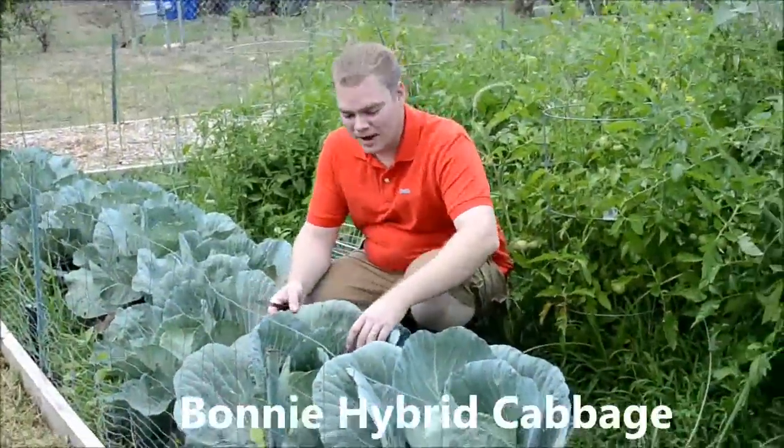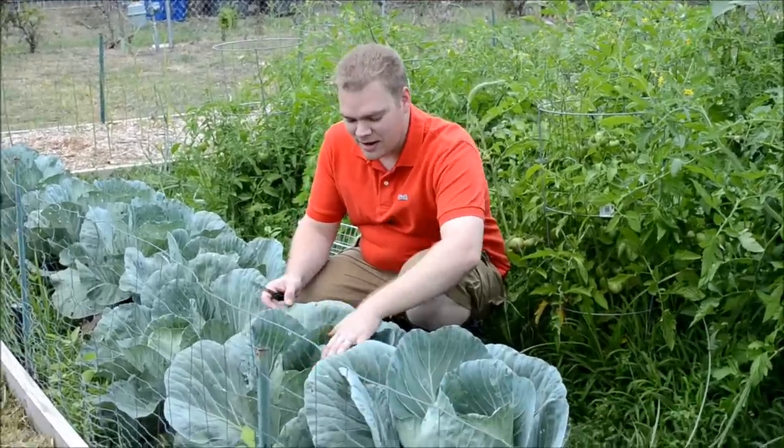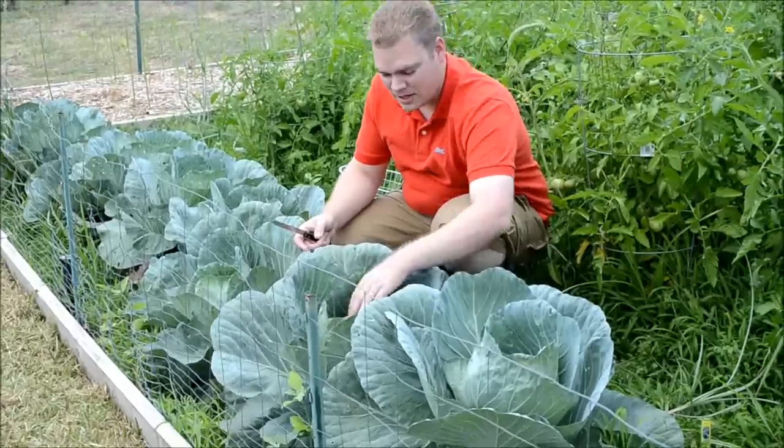All right, so we are here. We got our cabbage — it is ready to pick. If you look closely here, you can see it's a nice, big cabbage head.